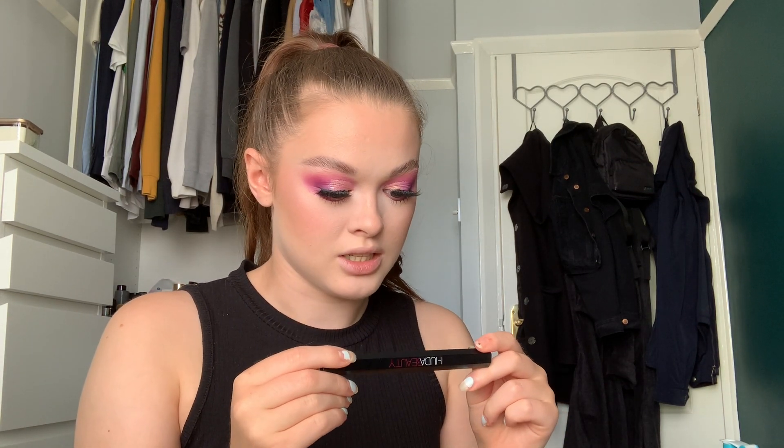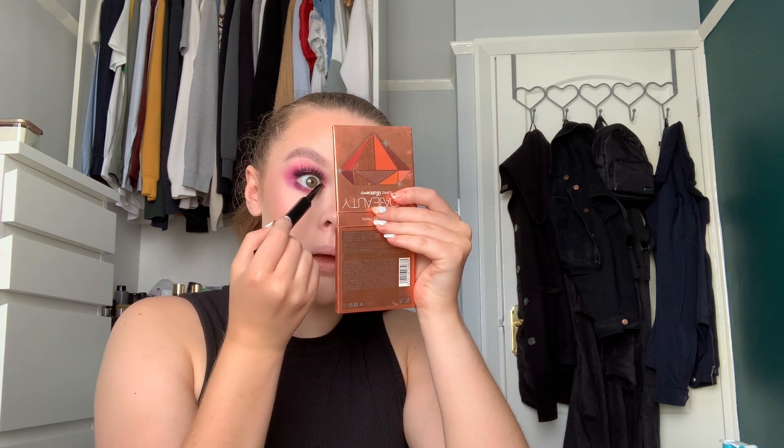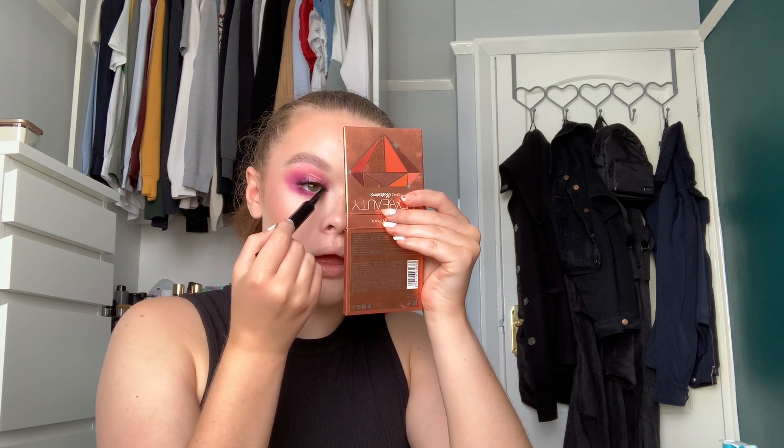Can we just quickly talk about the difference that eyelashes actually make? Now that my eyelashes are on I'm going to take the Huda Beauty Life Liner in Very Vanta and take the pencil — this is like a dual-ended thing — and just line my upper waterline. Oh my god I hate doing this. I'm going to take it in my lower lashes as well, screw it.